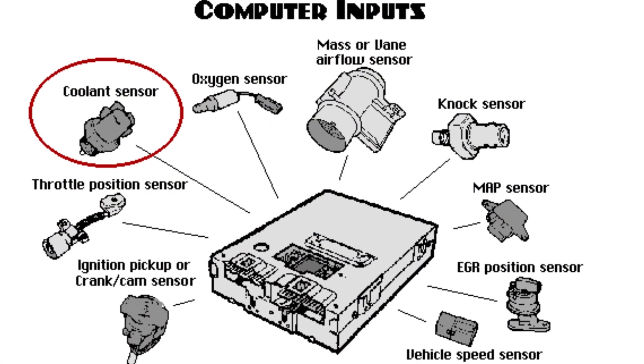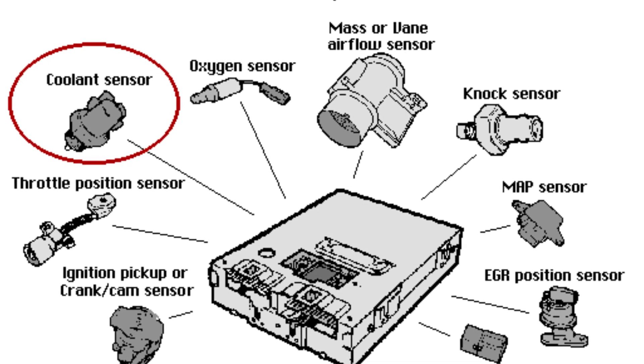The powertrain control module monitors engine coolant temperature all the time, and it makes a lot of very important and critical decisions off the values it reads from that sensor. So it's very important to make sure that the temperature is working in line with what the computer expects to see and really needs to work.